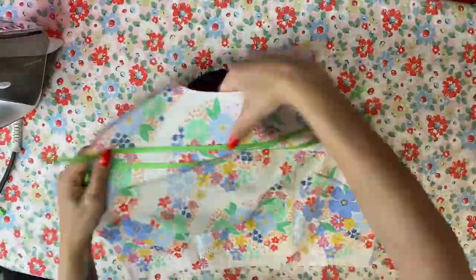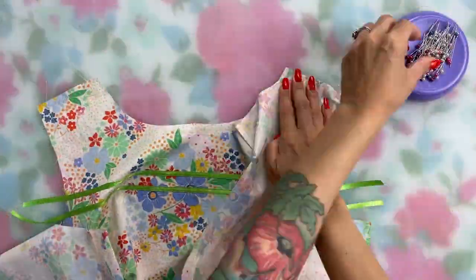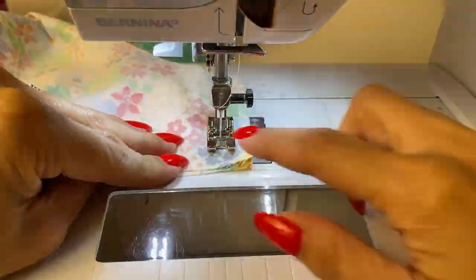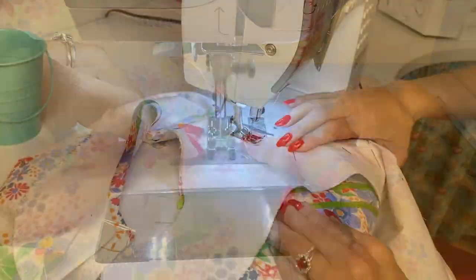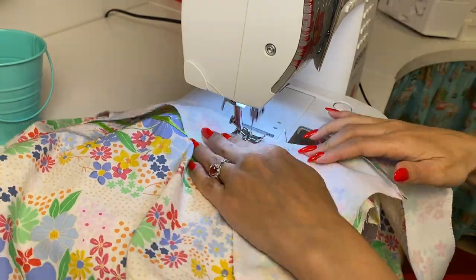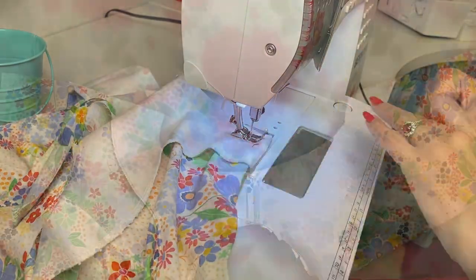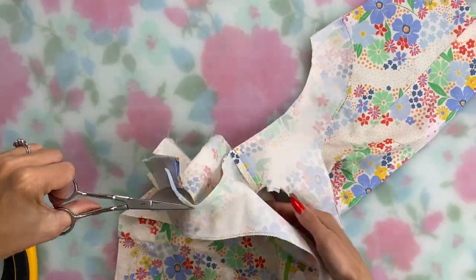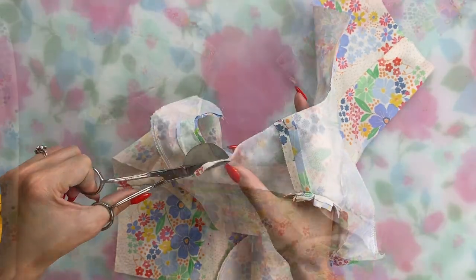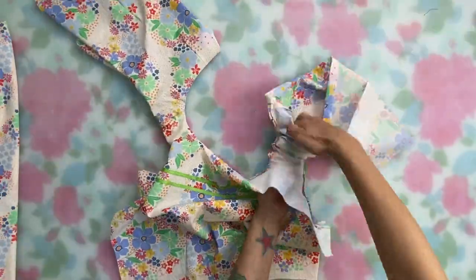Then it was enough fussing with ribbons for a while and time to assemble the bodice for real. The usual steps for a simple dress like this: I sewed the shoulder seams of both the bodice and the facings, sewed, trimmed, and graded the neckline and armhole seams, and sewed the side seams — pressing all of that along the way. I'm not going in depth on any of that in this video because I have an all-in-one facing tutorial coming up soon, and I'm using this dress in it.